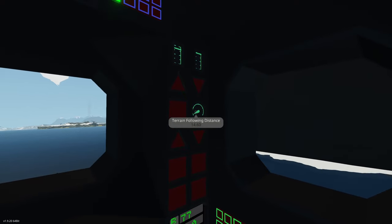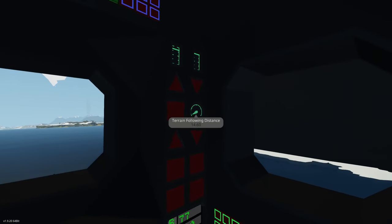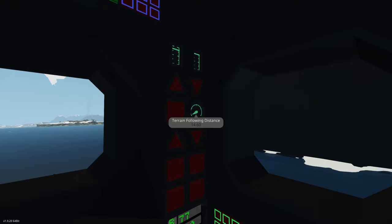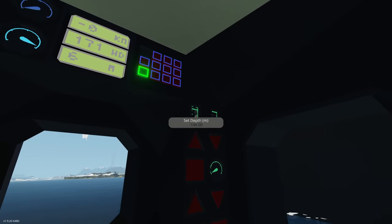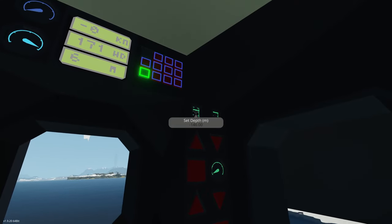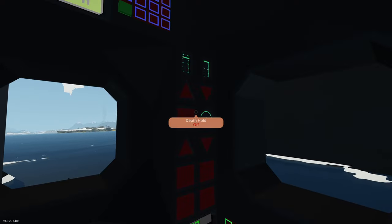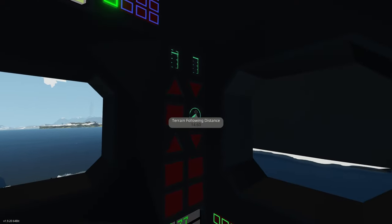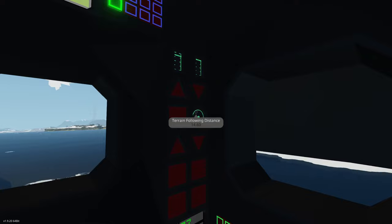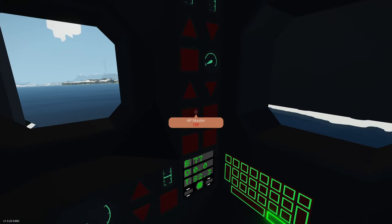Say the seafloor is slowly sloping down — we're at 50 meters but in 10 minutes we'll be at 150 meters. We'll follow the terrain and continually descend until we reach our set depth of 146 meters, at which point it automatically switches back to depth-hold mode. Conversely, say we're at 200 meters total depth and the bottom is rising — once we get within 14.6 meters from the bottom, it automatically switches back to terrain-following mode. This protects you from hitting the bottom.